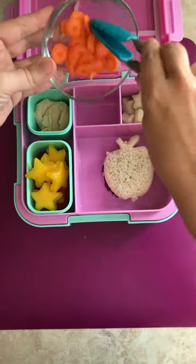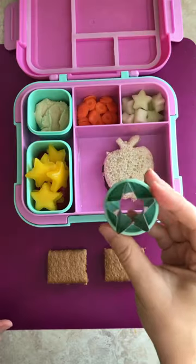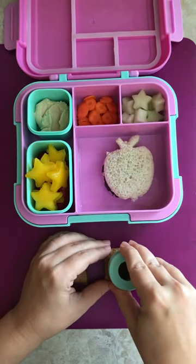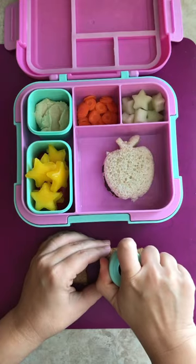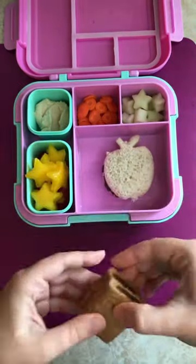A lot of schools don't give kids enough time to eat, so these make it a lot easier and faster to eat carrots. Using a star cutout, I'm using it as a stamp to get the print. That way, you get the fun shape without wasting any of it.